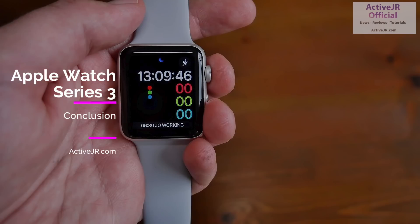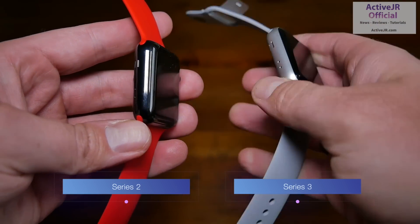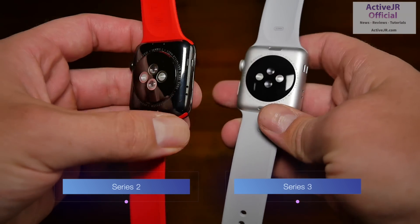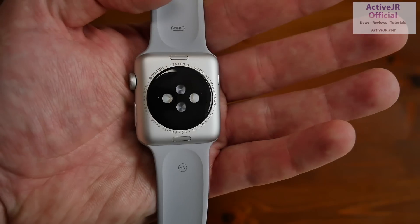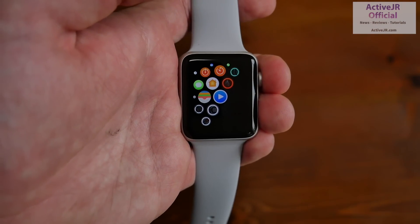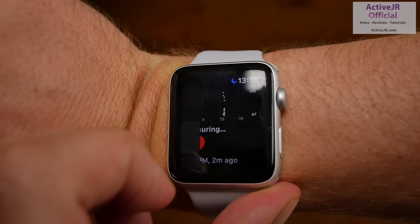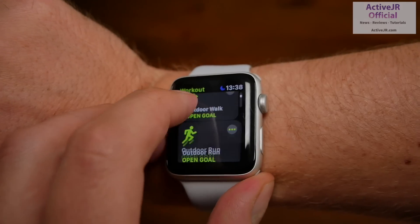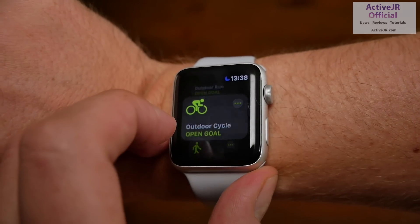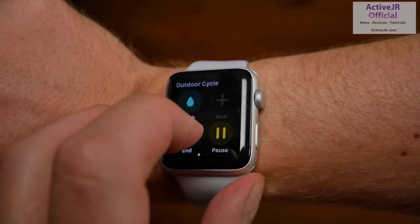My first impressions: the Apple Watch Series 3 looks exactly the same as the Series 2 and in terms of design it's exactly the same. There are some hardware differences inside — there is a new processing chip — but battery life is the same. With the LTE version you can make phone calls when your phone is not in reach. Watch OS 4 also works with Series 2, so feature-wise there's no real difference. My personal advice: if you've already got a Series 2 or you don't really need mobile calling, go for the Series 2 because you get all the same fitness and smart features.